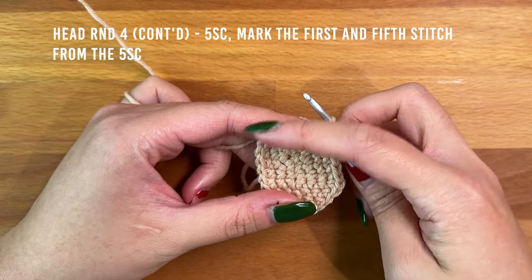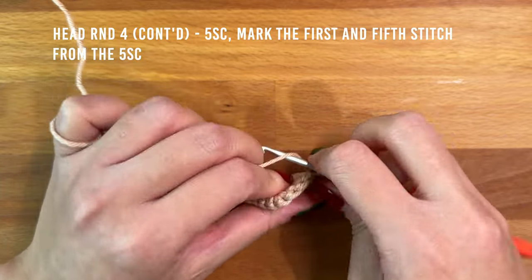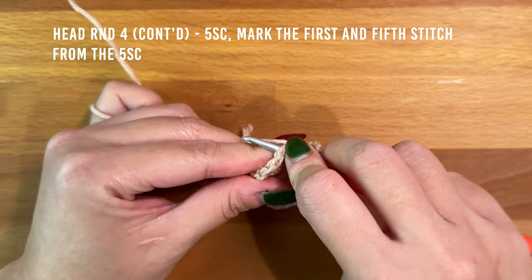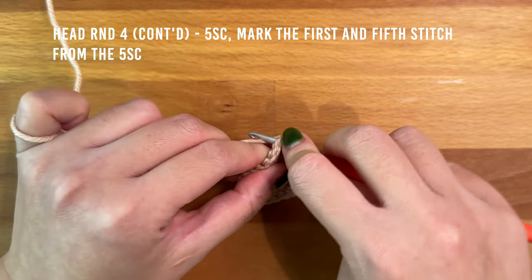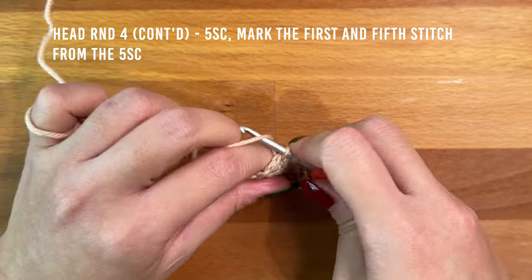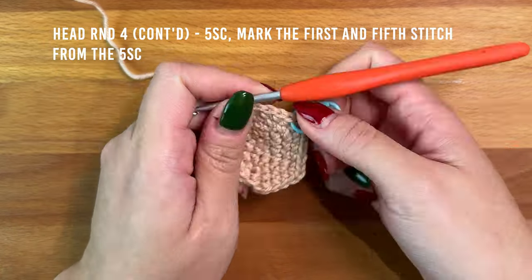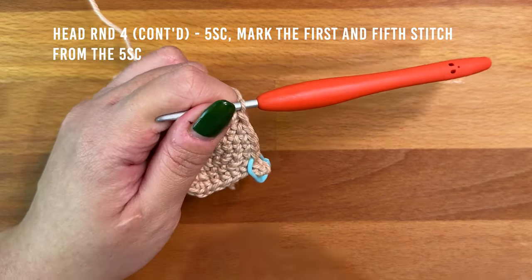Next, work five single crochet along the top of the head. At this point, mark the first and the fifth stitch — these two stitches are going to be where we work the antlers out of.